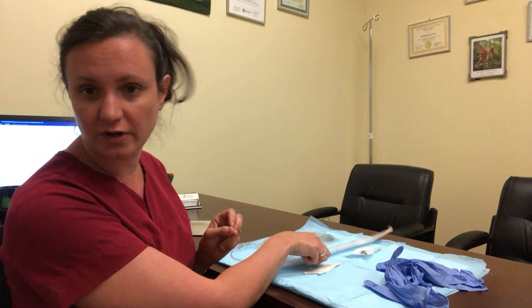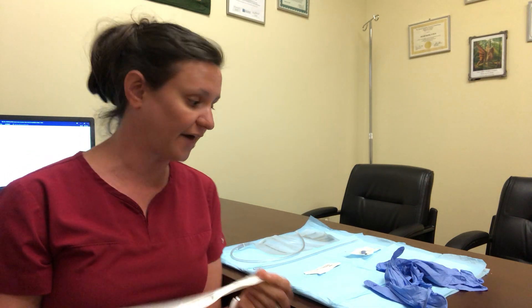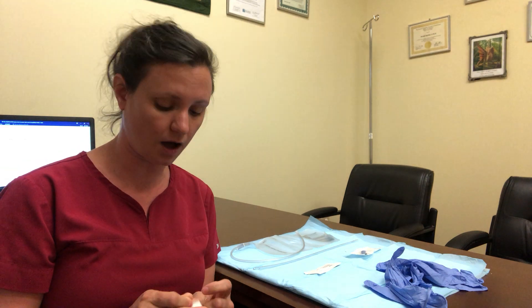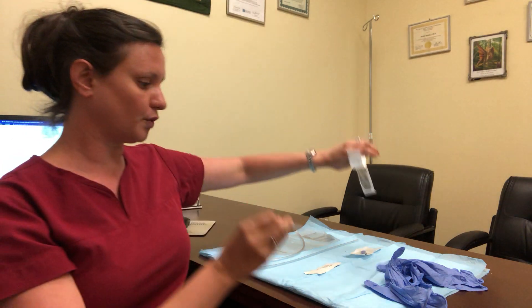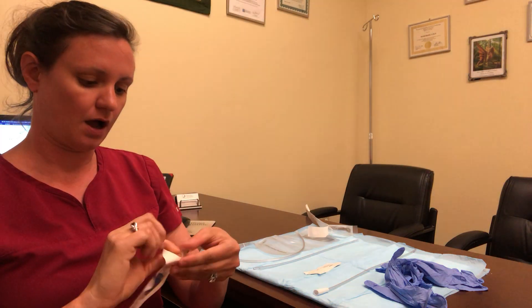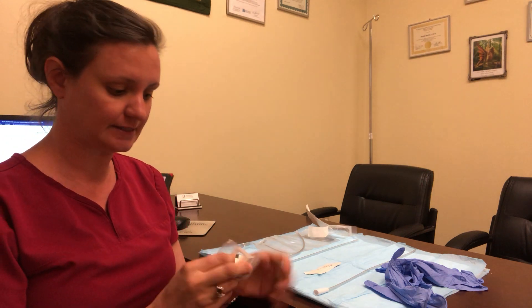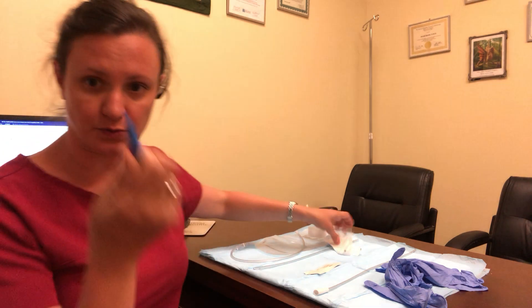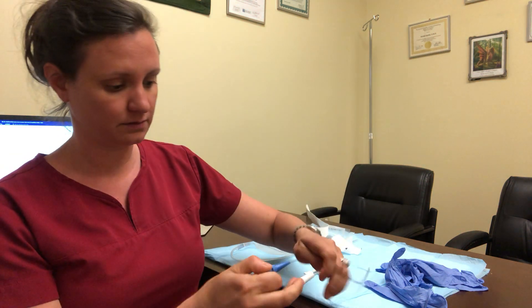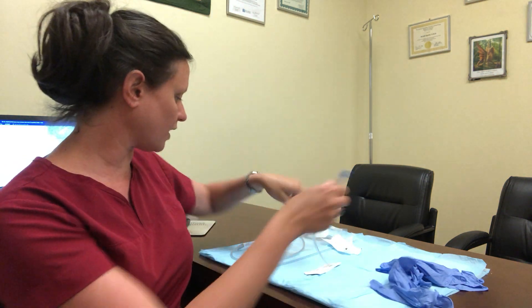First things first, we have two different kinds of catheters. One is a regular Foley catheter that does not have a lure lock. For those, what you'll need is a catheter adapter, and what that looks like is this. You can attach your catheter adapter using the conical side to the piece of the catheter that doesn't have your lure lock, and now you've created a lure lock.